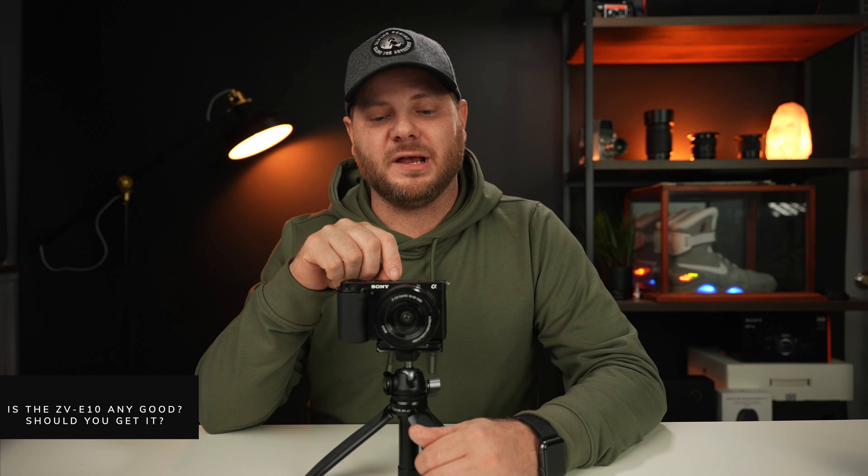Is this a good vlog camera and good for filmmaking? Absolutely — this is a great vlog camera, especially for the price. You're literally getting the sensor of the a6600 at half the price, and it's still cheaper than the a6400 with more functions. You're getting a lightweight, compact 4K camera with a flip screen and external mic output. For the ZV-1 versus ZV-E10 question: it completely depends on how you want to use the camera.